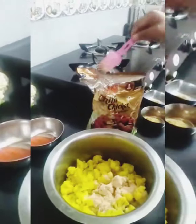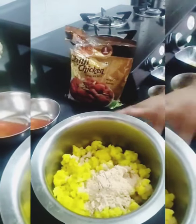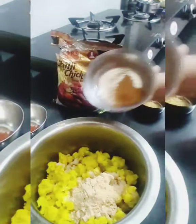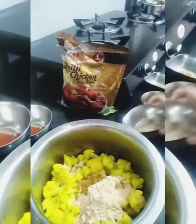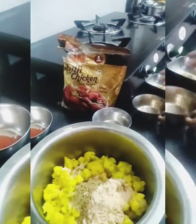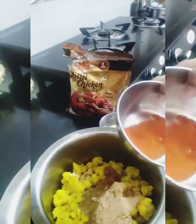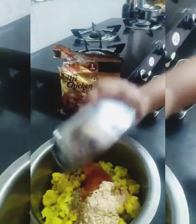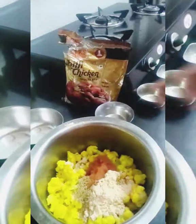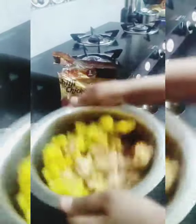1, 2, 3. Next one is Garam Masala, half a tablespoon. And next one is one spoon. Add this one in half spoon. Add this one in 1.5 tablespoons. Add this one in half spoon.